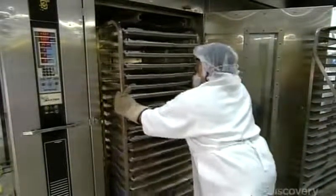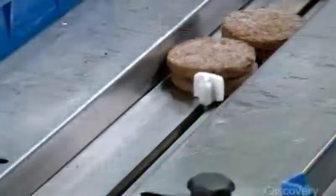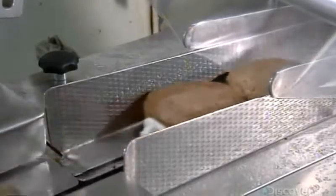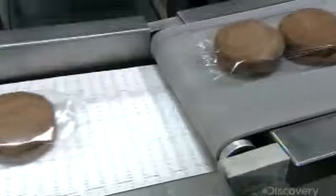They roll stacked trays of burgers into a preheated convection oven. When the oven door closes, the burger-laden trays rotate inside so they cook evenly. After baking, they quickly freeze the veggie burgers to lock in nutrients and preserve freshness. Workers then load the frozen veggie burgers onto a conveyor and they head up into the packaging line — these burgers can't spend too much time outside the freezer or they'll start to thaw.